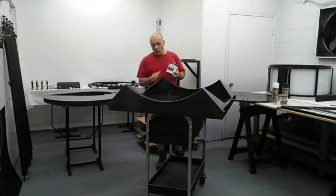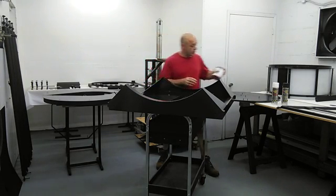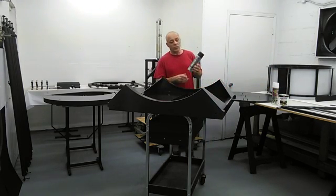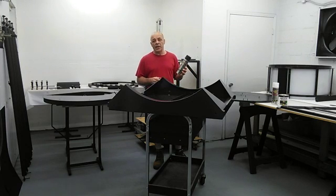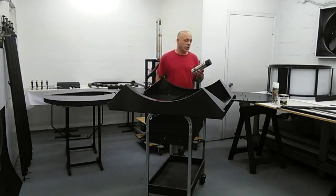For touch-up on the glossy areas, Rust-Oleum Hammered Black is a close match and it dries really hard, so it's a good product. For the flat black surfaces, you can use Rust-Oleum Professional Flat Black. Never spray this directly on the telescope. Spray some on something else, get a touch-up brush, mix it up, thicken it up a little bit, and then brush it into the scratched areas.